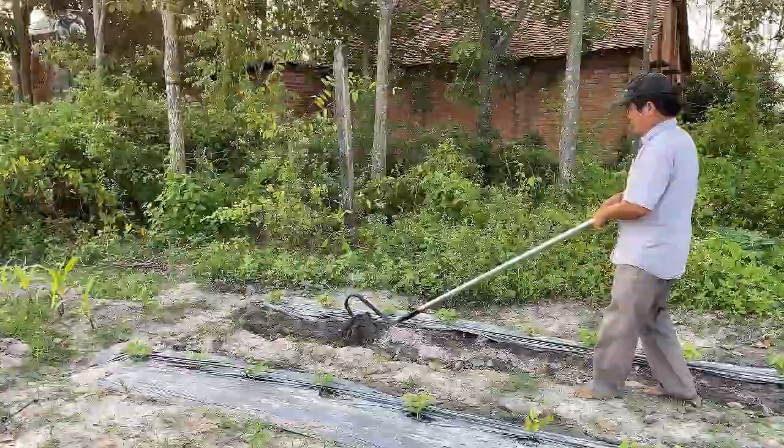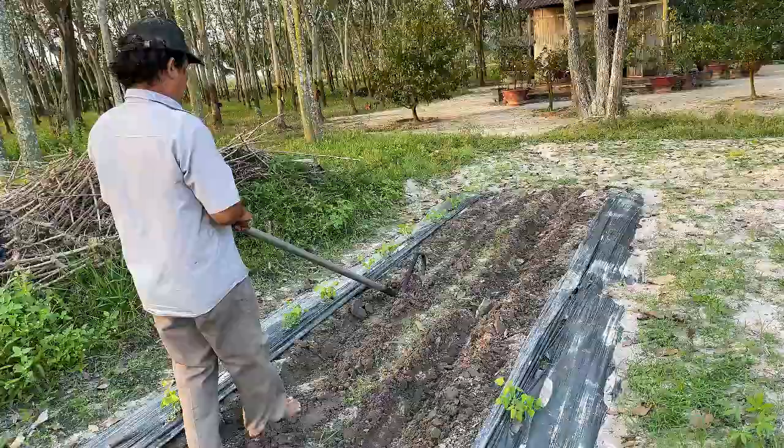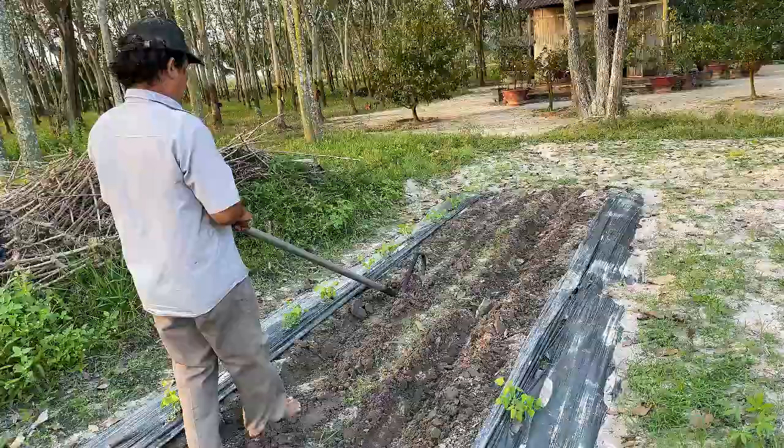Say goodbye to backaches. Whether you're prepping soil, weeding, or planting, the duck plow makes it a breeze. Order yours now and transform your gardening experience. Lighten the load with the duck plow.